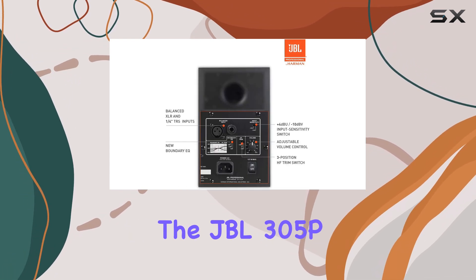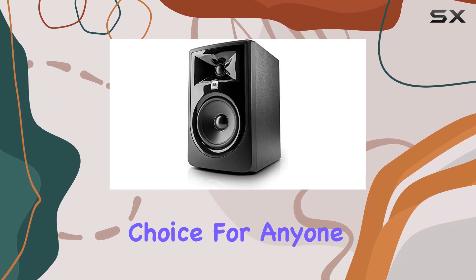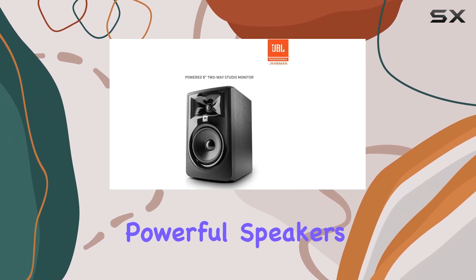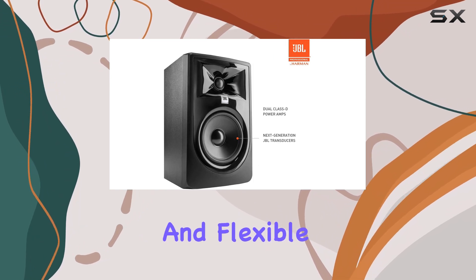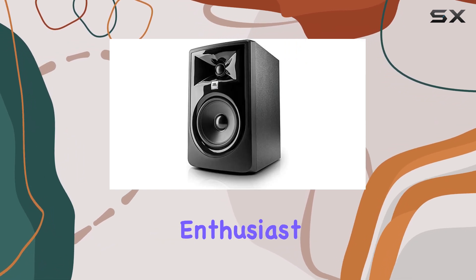Overall, the JBL 305P MKII studio monitors are a fantastic choice for anyone looking for high-quality, reliable, and powerful speakers for their music production or audio setup. With their impressive sound quality, durable design, and flexible connectivity options, these monitors are a great investment for any audio enthusiast.